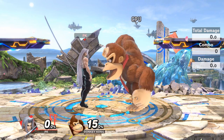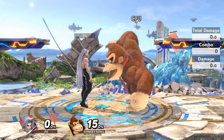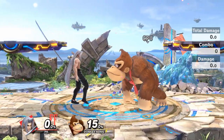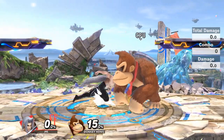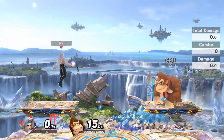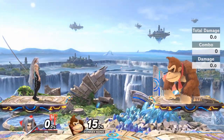What is up everyone, and welcome to another Smash Ultimate guide video. In today's video I'm going to be teaching you guys all about a technique that Sephiroth can use called snap locking. So first off, what is snap locking? Snap locking is basically using Sephiroth's side B to jab lock on a platform or on the stage.